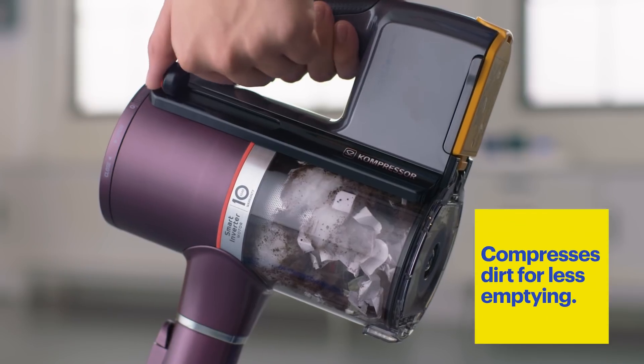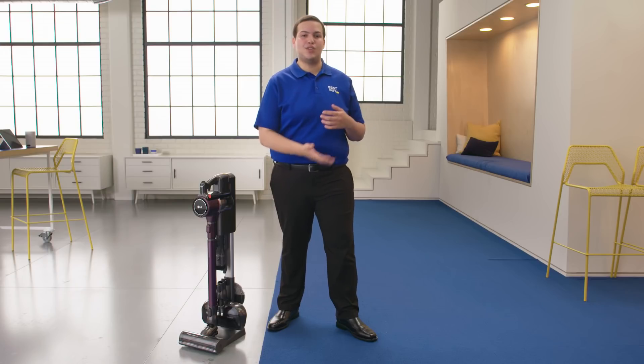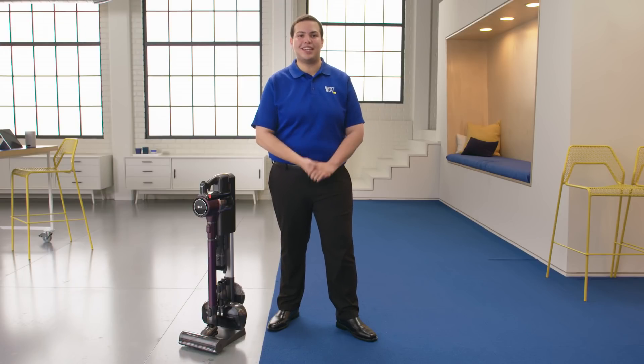The compressor on the LG Chord Zero is really nice. Simply push a button down and it compresses everything that I vacuumed up in the bin, so you can continue to vacuum without having to empty it.